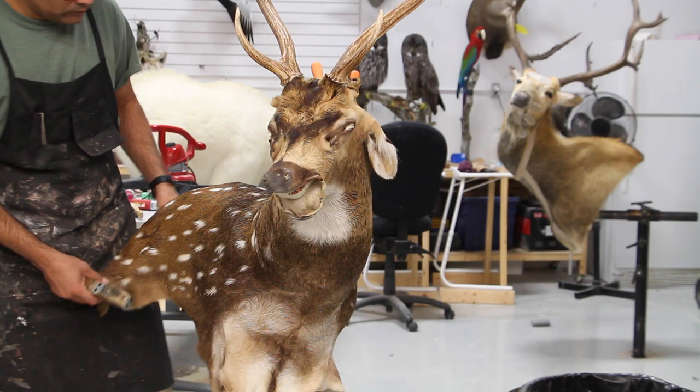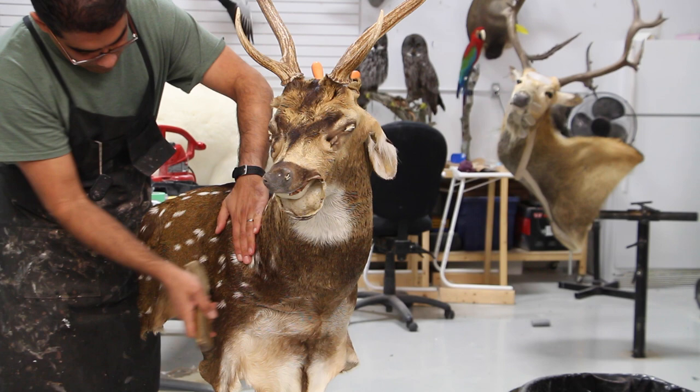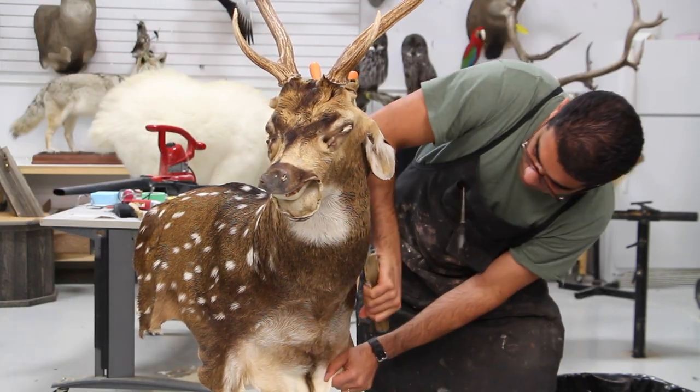Bring it as close as possible at this stage to where it needs to be, so I can start sewing up the neck on the back on that short incision. I like to do all my sewing and all my tucking and everything before I finish up the face.